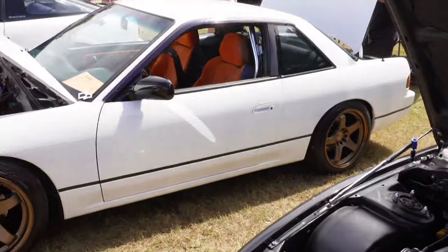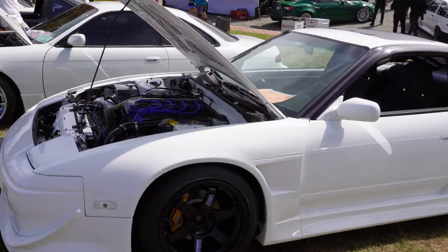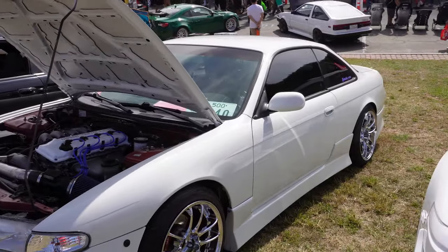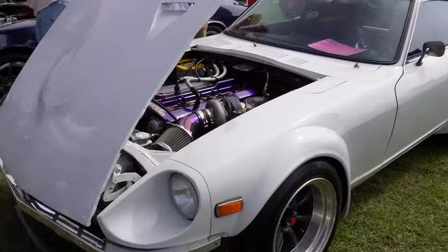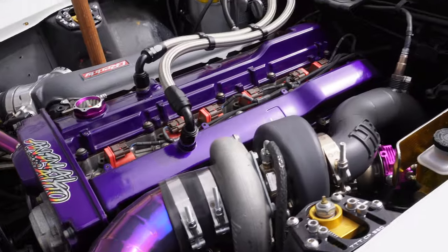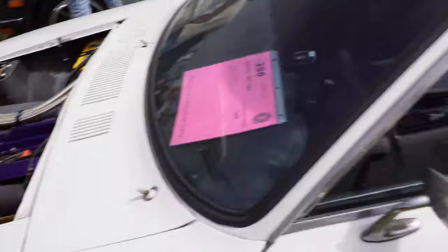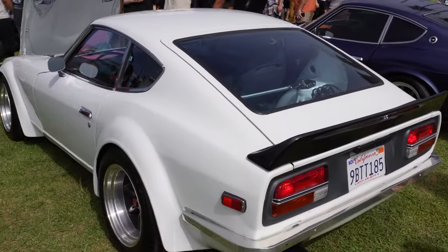Some nice 240s here — got another coupe, a KA NA, a hatch with turbo KA as well, and then an S14. Definitely some nice 240s. And a nice 240Z with an RB25, fully done up — I think it makes about 530 wheel. Crazy because he went to Humbug Engineering, the same guy that made the engine mounts for my 2JZ. Clean car — fuel cell in the back with a lift pump and all that.